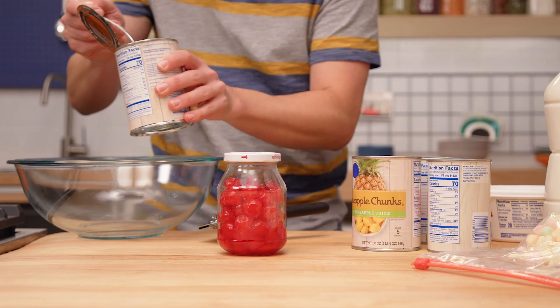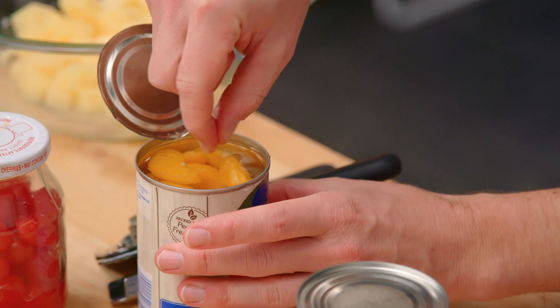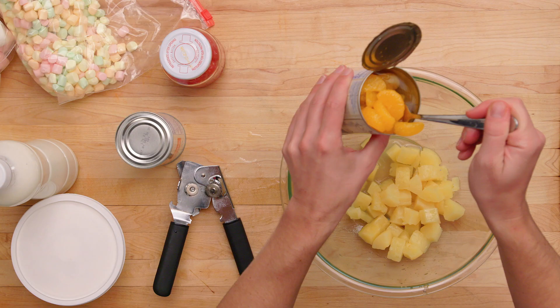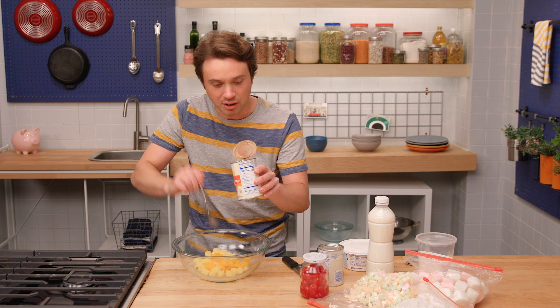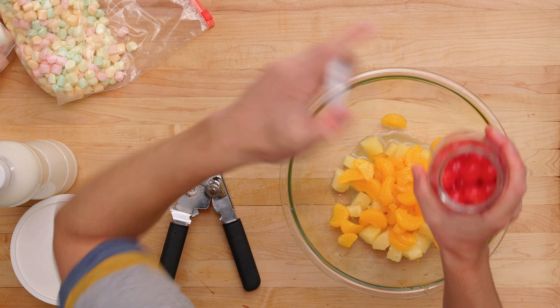We're going to start off with a fruit salad here. Let's check out our pineapple chunks. There's something about canned pineapple — it's like super duper retro retro. Got these mandarin oranges. These are adorable. The texture of these mandarins just explode with the nectar of the gods, and then also with the nectar of man-made sugar. So it's like a double whammy. It's really delicious.